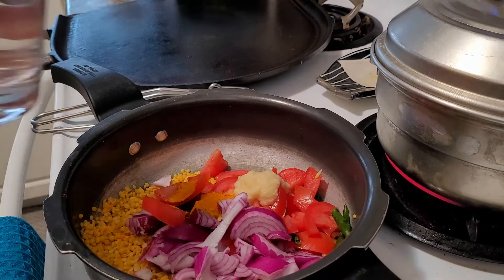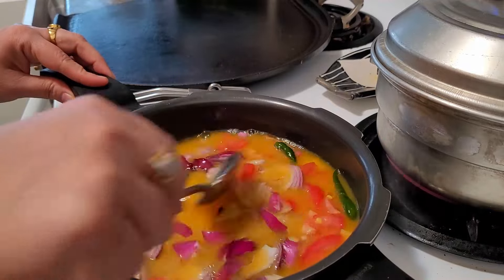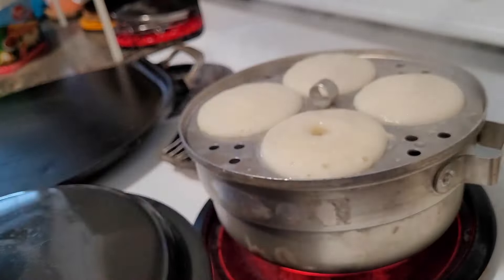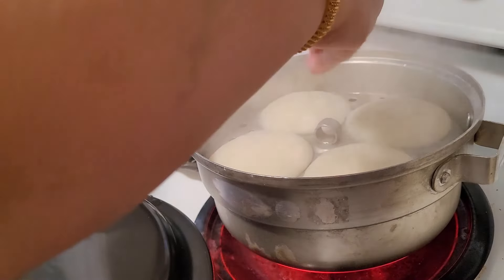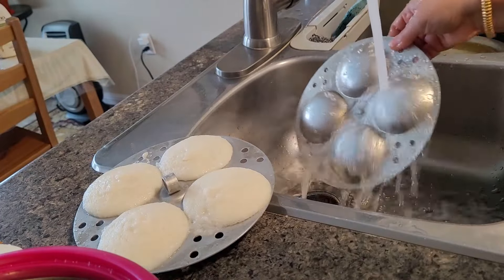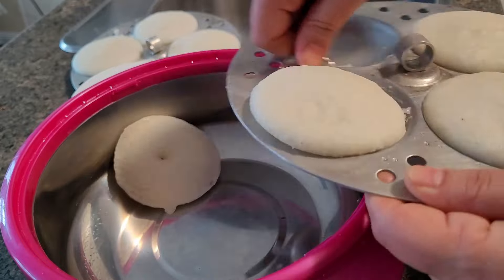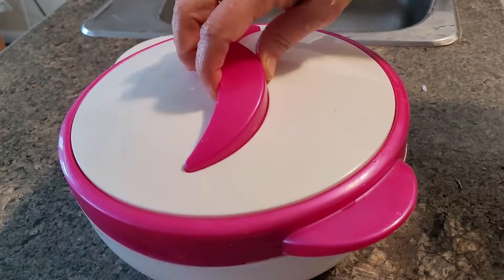For brunch I am making idli and sambar. It has been a little long time since I made idlis. It is South Indian special and at home everyone was craving idli and dosa. Did you see the batter? I showed how much it was fermented. It took 24 hours for me to ferment in this icy cold weather. Even after keeping it inside the oven for 12 hours it did not ferment at all. I just left it overnight and got up in the morning to find it nicely fluffy and fermented.